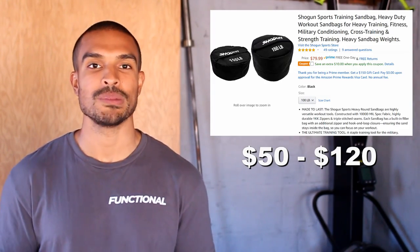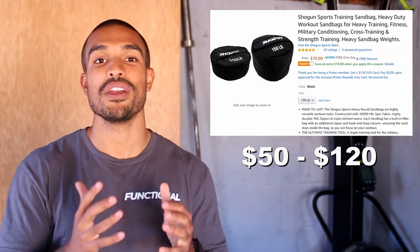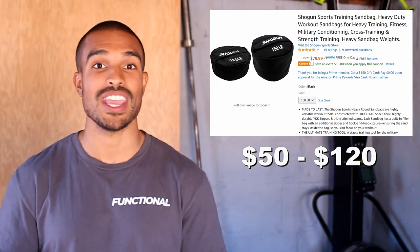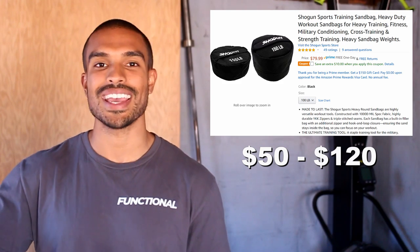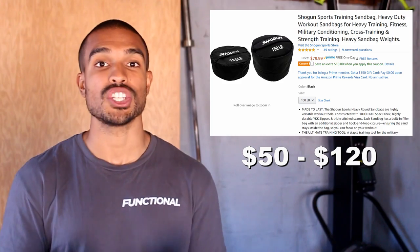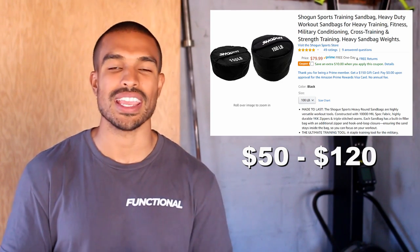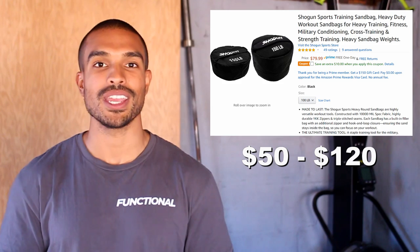Number four is definitely one of my favorite underutilized pieces of equipment — a sandbag. Sandbags are awesome because you can do carries, cleans, and overhead presses. They're very challenging because of the nature of just being a big bag of sand. These come in all different sizes from as little as 30 pounds up to 200 or 250 pounds. They come empty — just go to a home improvement store, get a couple bags of sand, fill it up, and you're good to go.